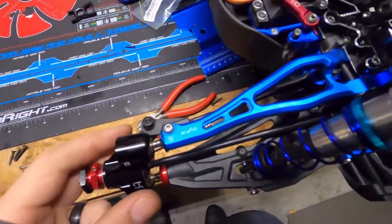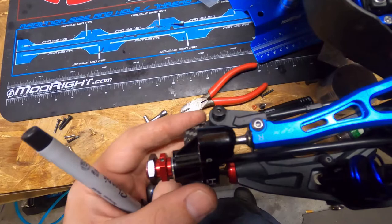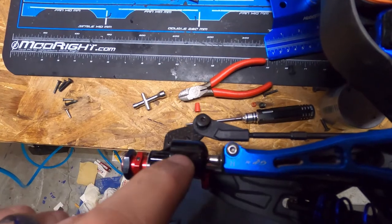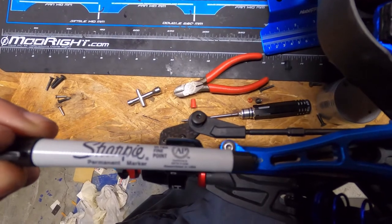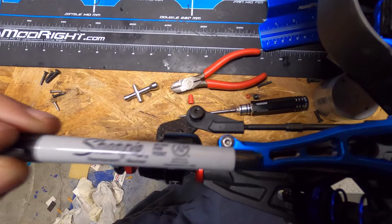What you do is take one of them and make sure that it is dead center. What you're looking for is you want this to be lined up with that, to be lined up with that. So you can take your pen and lay it right over and see that it is perfectly aligned.